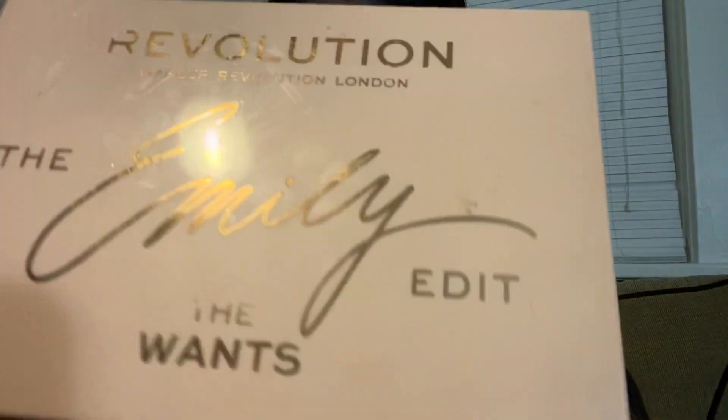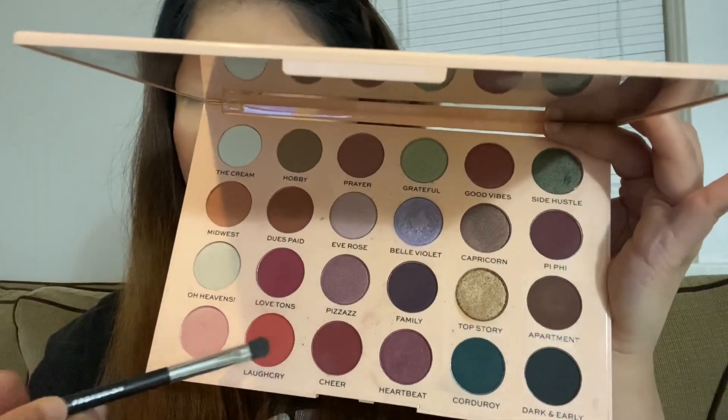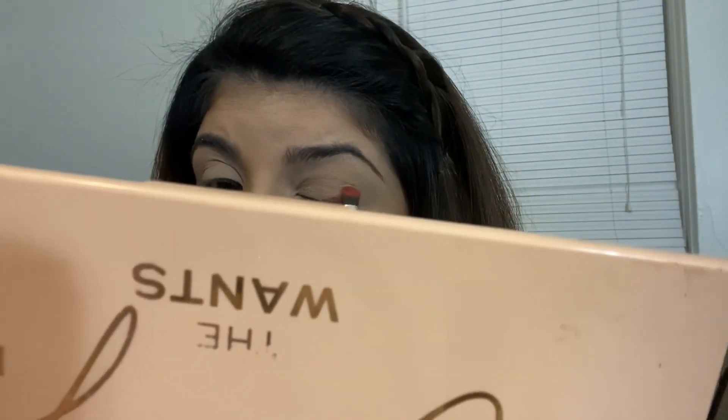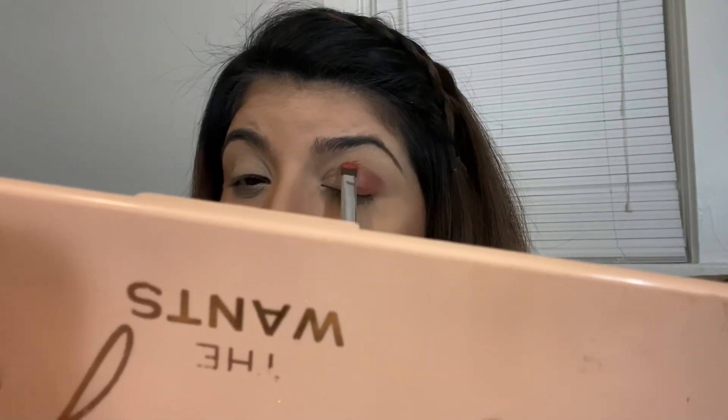For eyes, I'm going to be using my Makeup Revolution Emily's The Wand Edit palette. On a flat brush, I'm picking up this pretty pinky shade called Laugh Cry and applying it in the crease. I decided I wanted to do a little halo eye, so I'm applying it in the inner corner, the outer corner, and in the crease, blending it out generously.